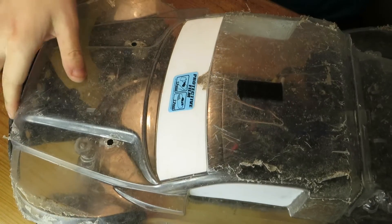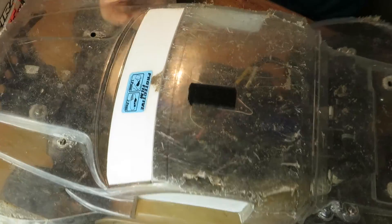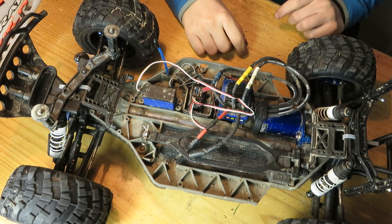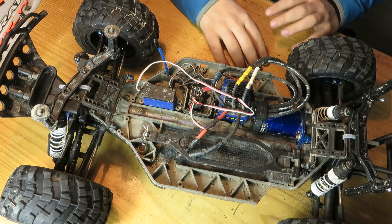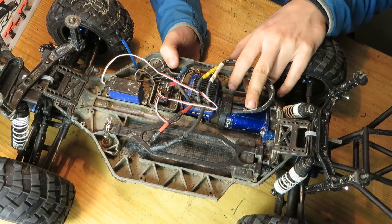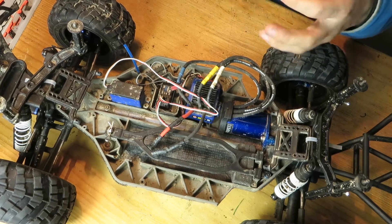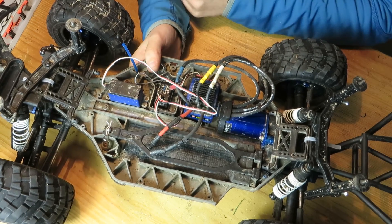I think it looks pretty nice as it is now, but I'm going to upgrade and improve it with new tires, new screws, and maybe a sensor system, because the Traxxas system has only a two-pole and it cogs all the time.